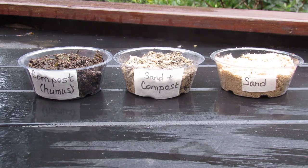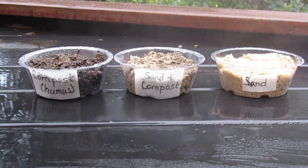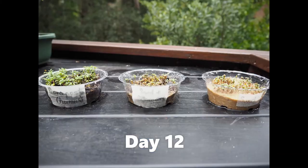Gently water your plants and place them in a sunny location. Water them again whenever the plants get dry. Check your pots each day and record your observations of plant growth.